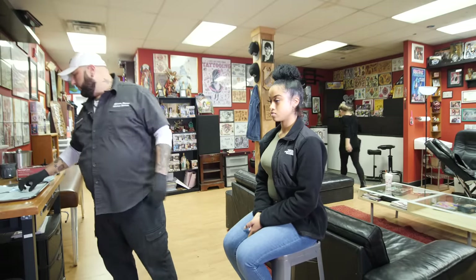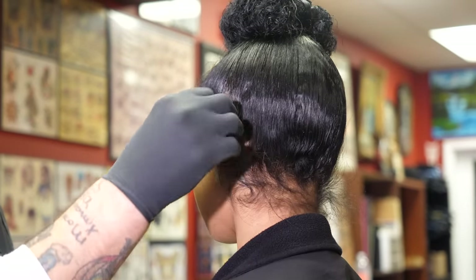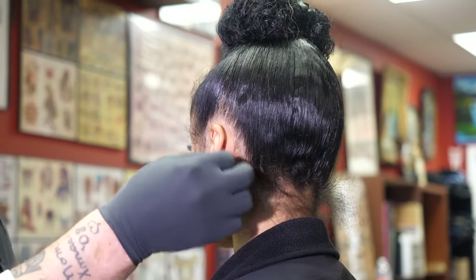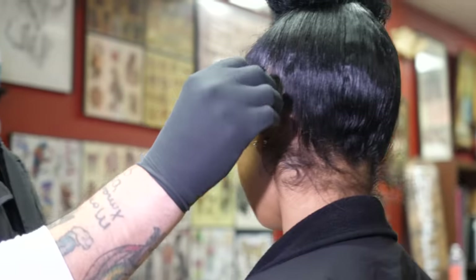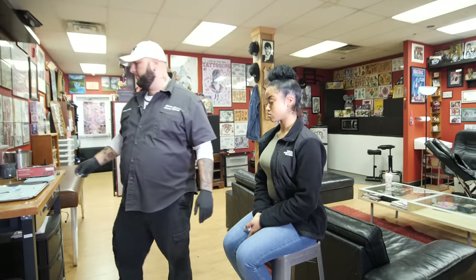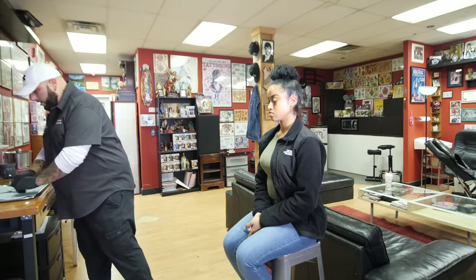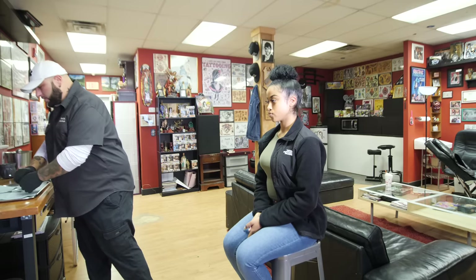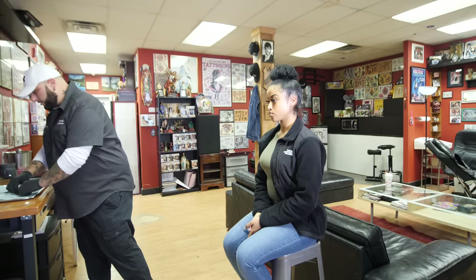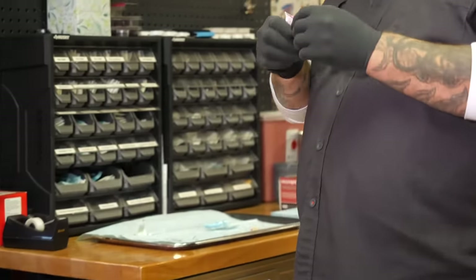First thing we're gonna do is clean the area. Now, this is two different piercings so most of the time if you go to a shop, a lot of shops charge you for two piercings if they don't have a flat fee. As far as aftercare, you really, really have to take care of this piercing. About 50% of people that get it done take it out within a couple months just because it's still sore.